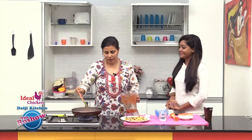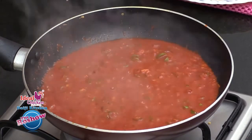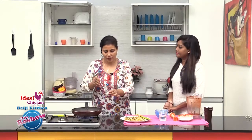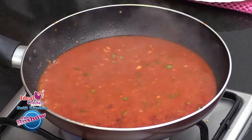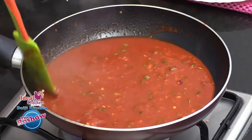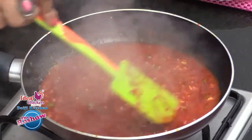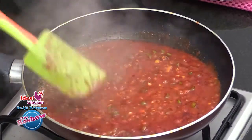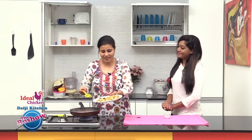As the masala dries up, add the remaining vinegar water — just rinse the blender and add the water. We had already added salt while frying the fish, so now add salt for the masala as well. Keep stirring continuously until the masala becomes slightly thick and oil oozes out from the sides. Now it is time to add the fish pieces.